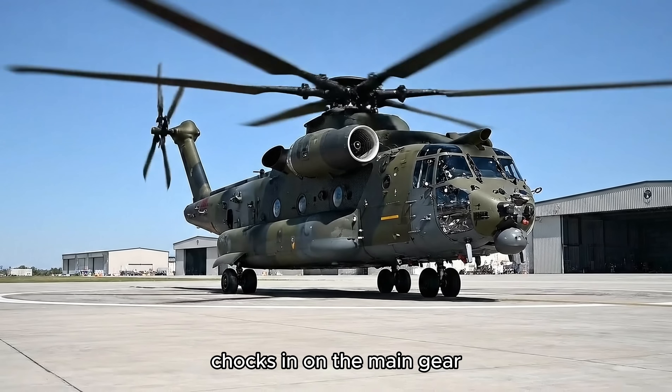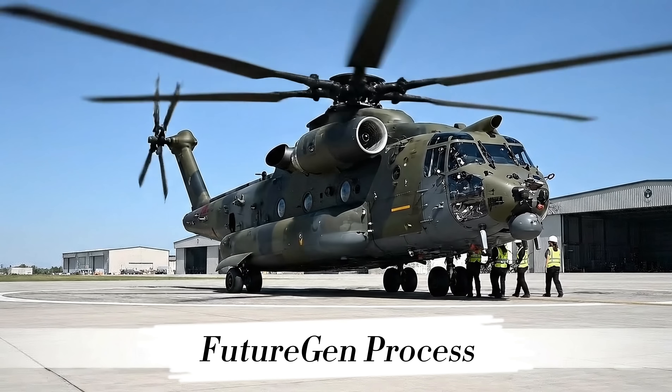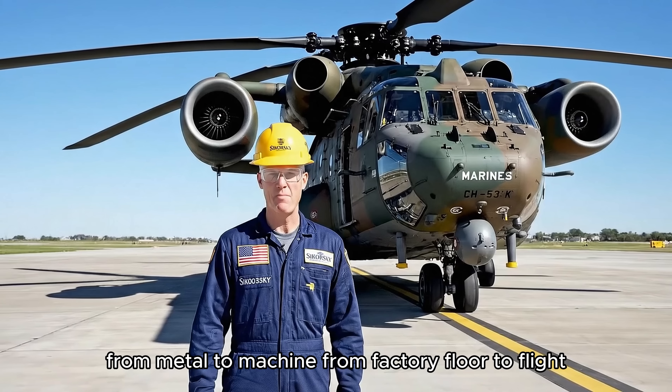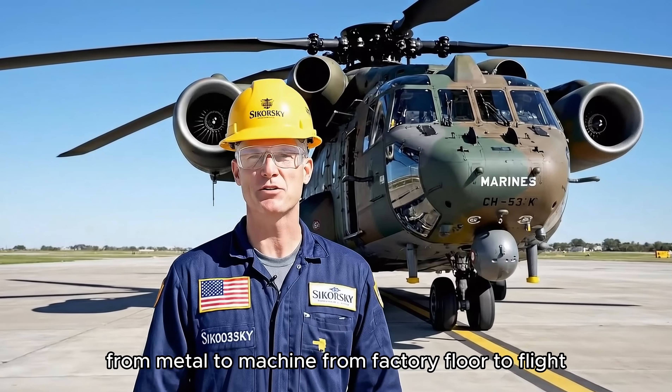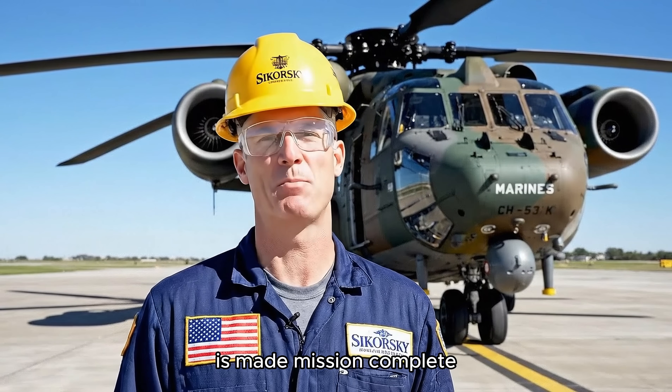Chalks in on the main gear. Roger that. Setting the brakes. From metal to machine, from factory floor to flight — this is how the world's most powerful helicopter is made. Mission complete.